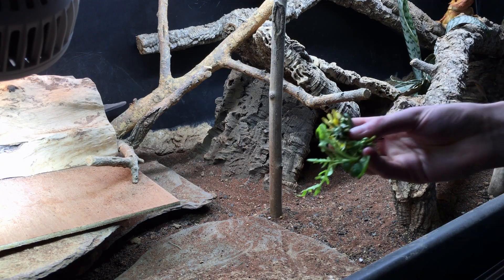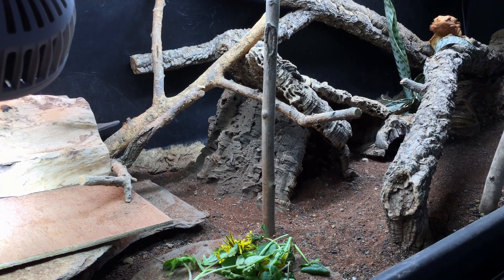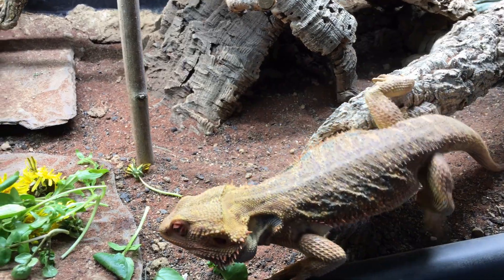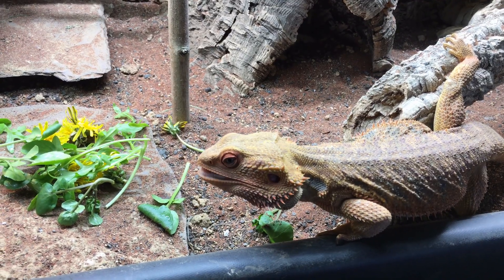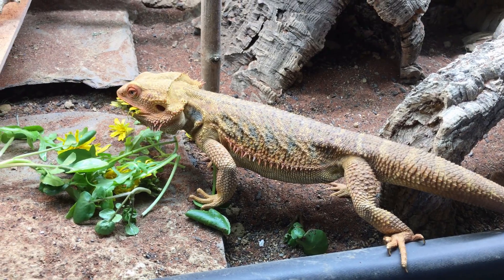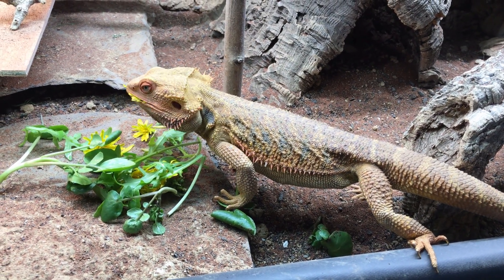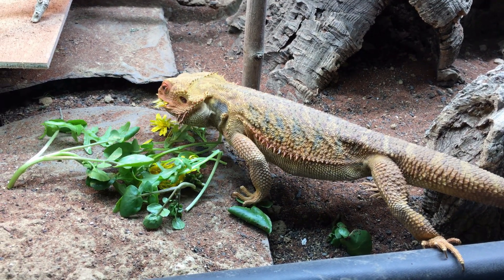In order to find out what UV indices we should be offering to our reptiles and amphibians, we need to take readings outside so we know what they would be experiencing in nature. Whilst this has already been done in many global locations, the more data we have the better. It's also enlightening to go outside with the Solometer 6.5 and take a few measurements to see how UV indices vary with your location and the weather.